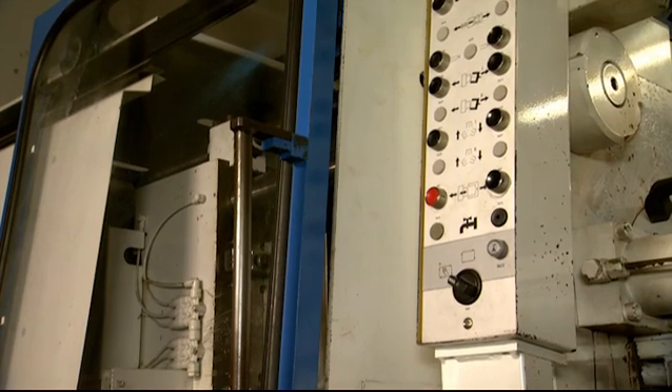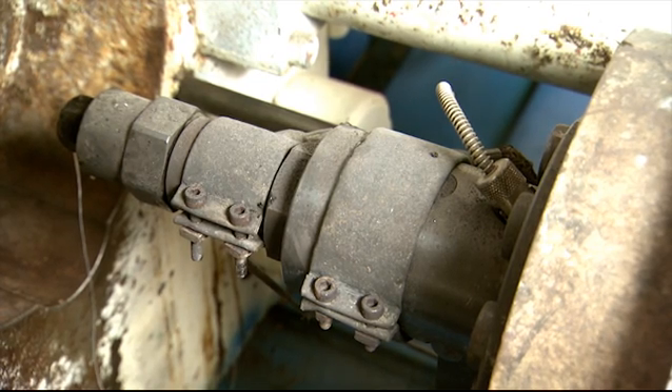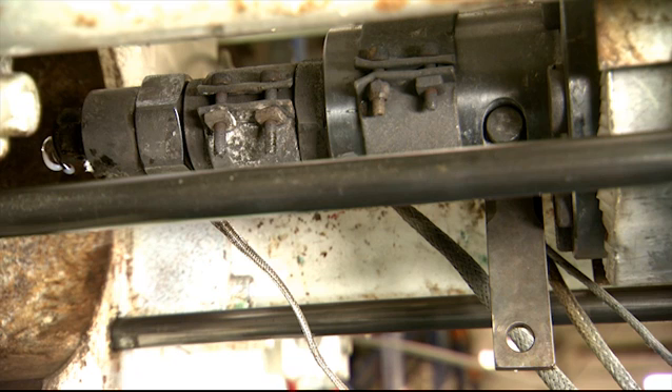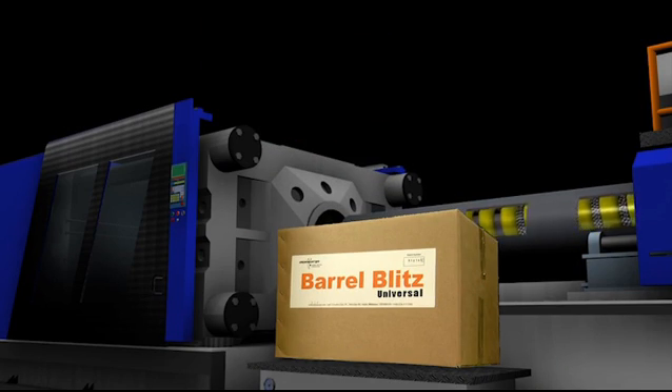The brilliant thing about old Nessie is that she has a shut-off nozzle as standard, which means she has more hang-ups than a telephone call centre. We've disconnected it but left the gunk in there — that'll make it a proper test. You can shift all that with Barrel Blitz Universal, and move from one material to the next with ease. I'm going to show you how.